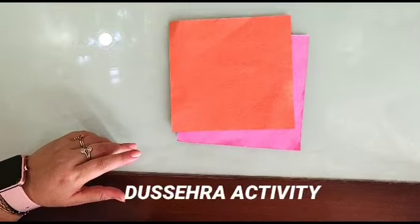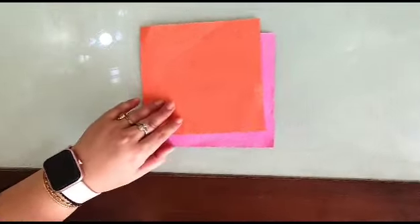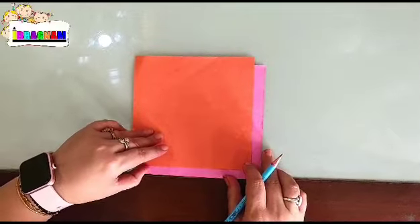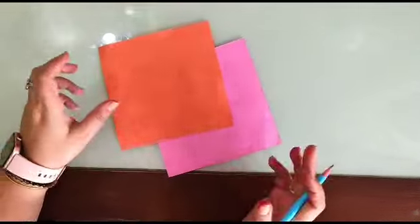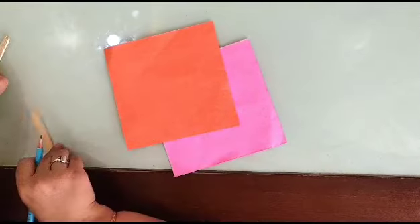Hello friends, today we are going to make a Ravan face craft. For this, the materials required are two origami sheets — one is orange color and one is pink color, you can take any color — and these are two ice cream sticks.